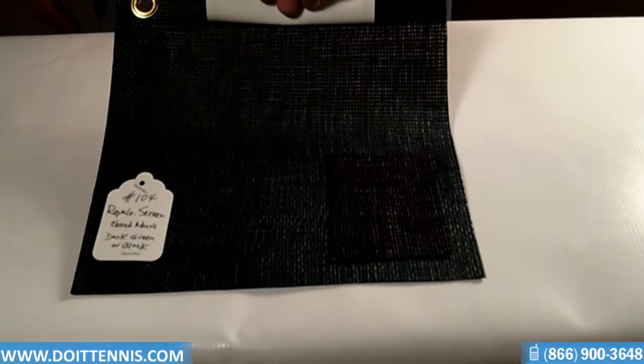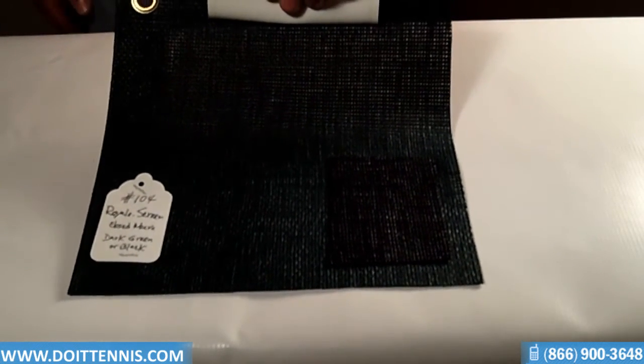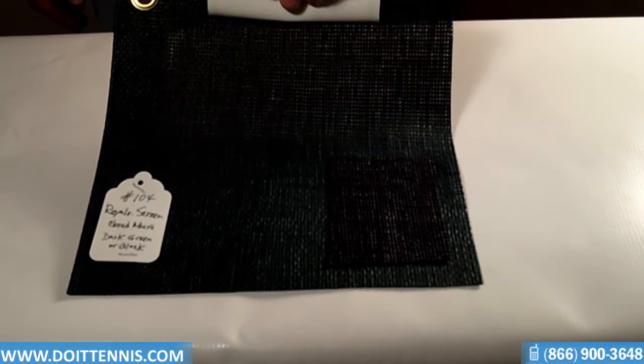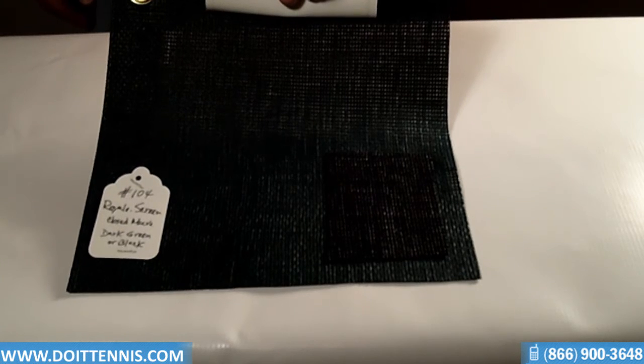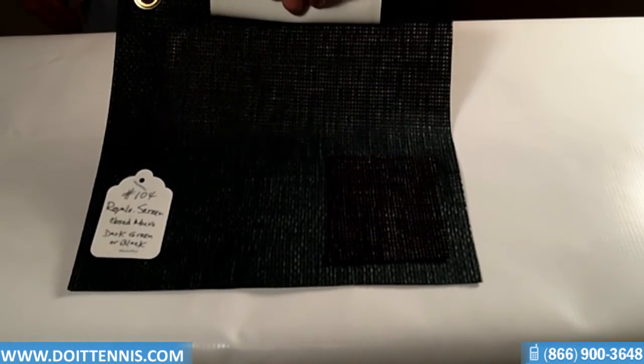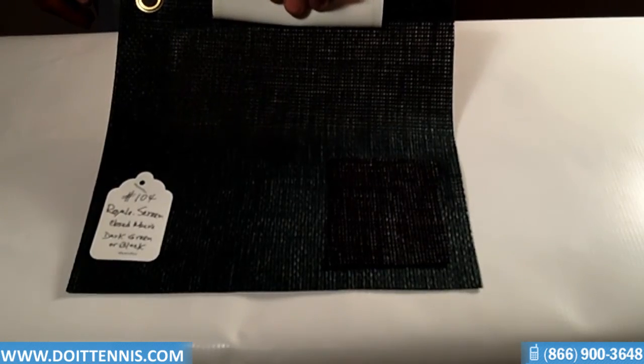So this is a great option if you're looking for something that's real dense, not a lot of visibility, and great for breaking the wind. Again, this is the Royale Screen Closed Mesh — it's item number 104. You can find this windscreen material and all the other great court equipment at DoItTennis.com. Thank you.